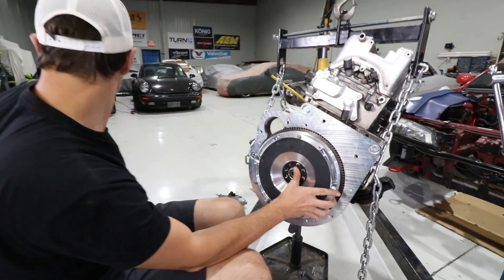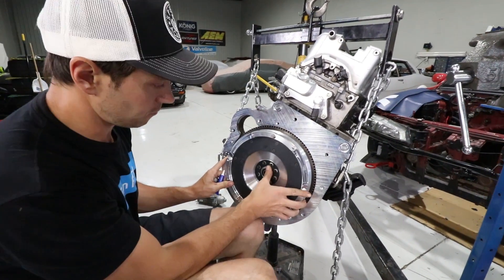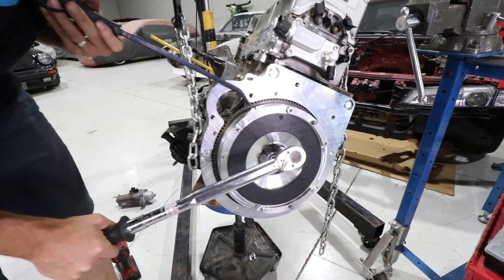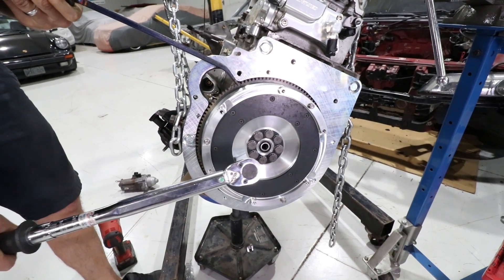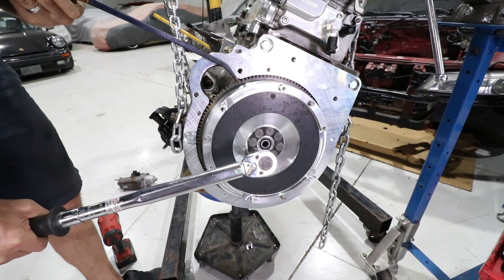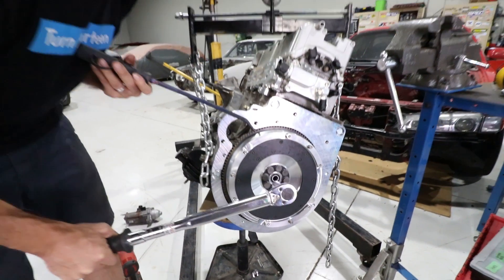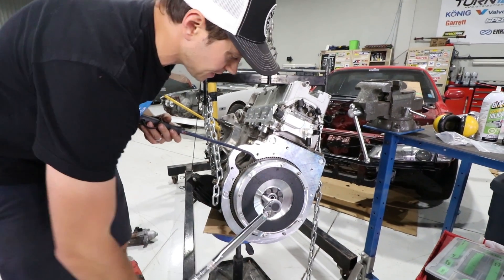Don't forget the Loctite. These flywheel bolts are actually specific to this flywheel, so you're going to want to buy them from Honda. K-Miata specifies which ones to get, but you can't use your old K ones because they're too short. Now we are going to torque them to 87 foot-pounds.